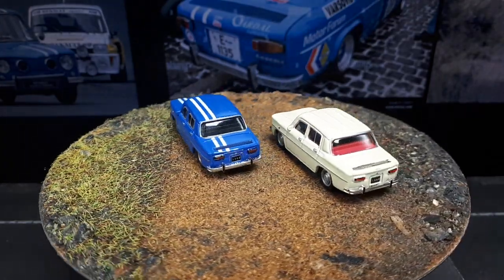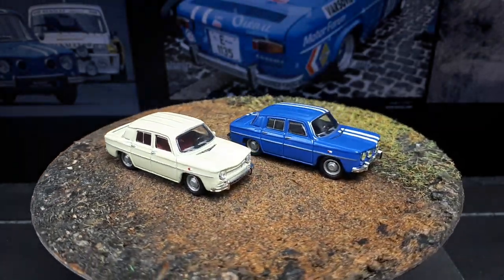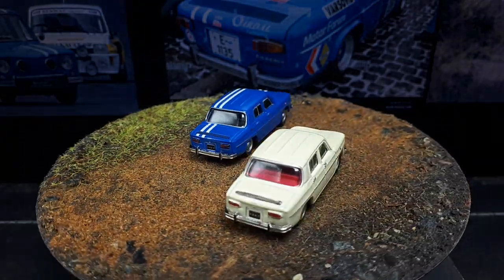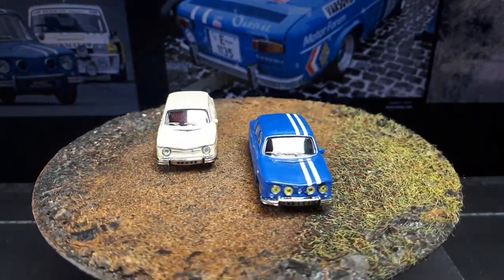They kind of remind me of the Hino Contessa — I think maybe Hino was subcontracting these. Anyway, I appreciate you guys checking this out, and hopefully I'll see you in an actual 1:64 scale review. Alright, bye now.